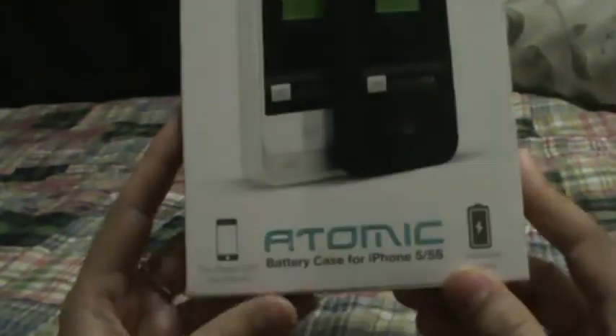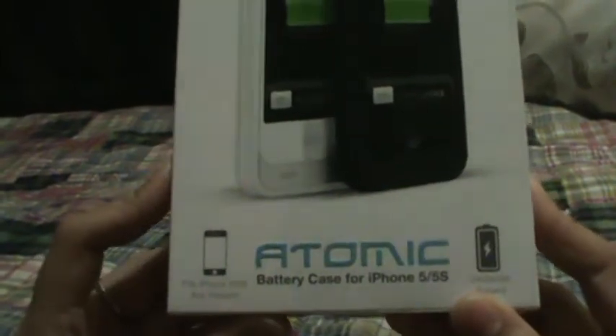The next thing I got was from Max Boost — a review item, which is the Max Boost Atomic Battery Case for iPhone 5 and 5s. I just have to write a review on it, and I can't wait to use it.